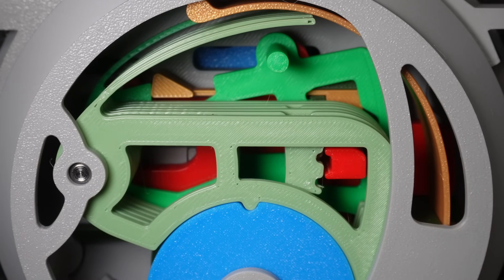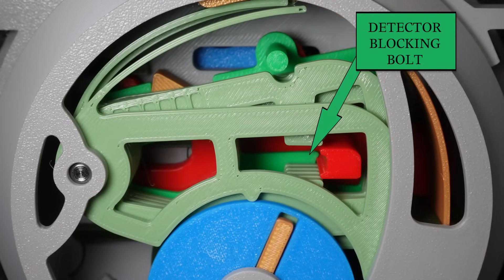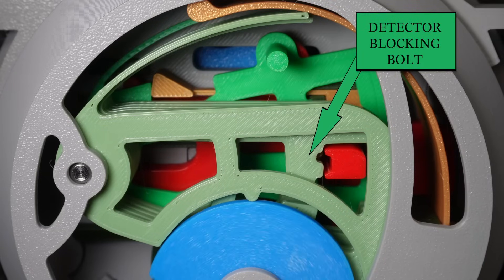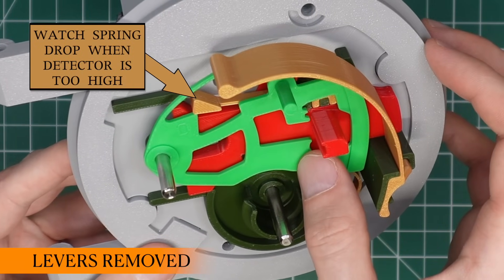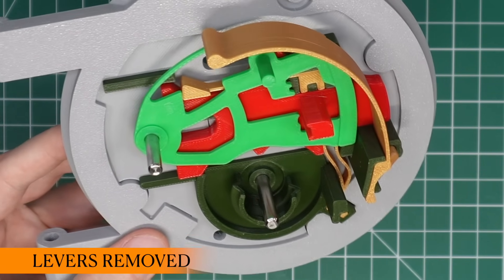In this position, the cutout on the detector is too high and prevents the bolt from moving, even with the correct key. If someone tries to pick this lock, it is very likely that they will lift one of these levers too high and trip the detector, which will keep the door locked until it is reset.